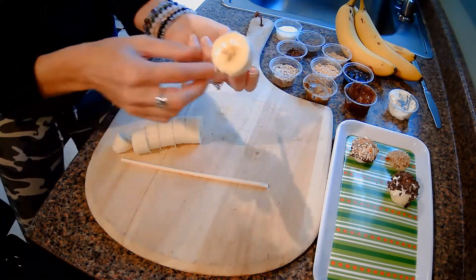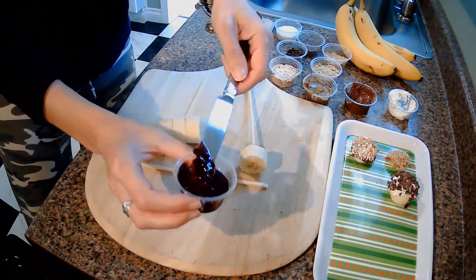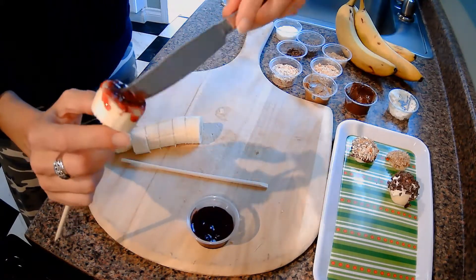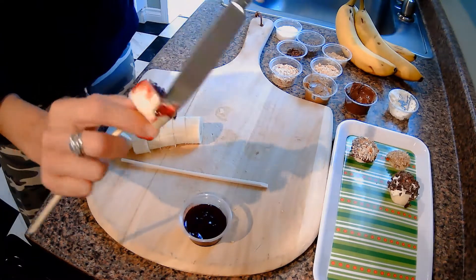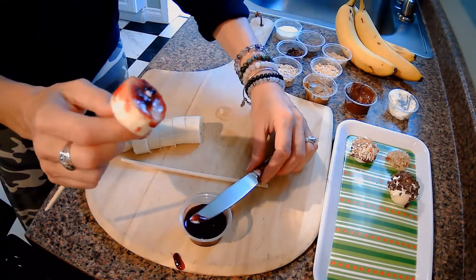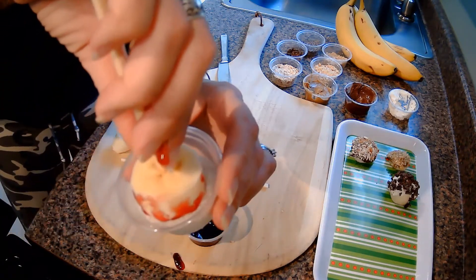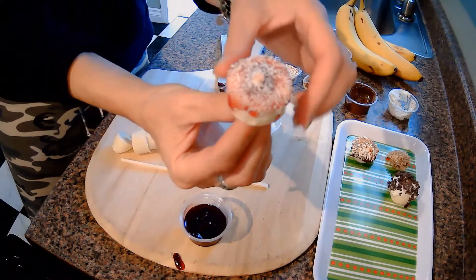Let's try one with our jelly or jam. Grab a knife and some jam — the jam is a little more runny than the others, so we'll see how this goes. Spread it around, maybe some on the sides. You don't have to get it all the way around, just enough that the toppings will stick. This is kind of like frosting a little mini cake! For this one, let's put it in some coconut — a tutti-fruity one with fruit flavors and coconut. Dip it in and look at that — it looks kind of pretty!